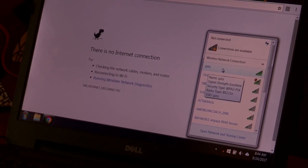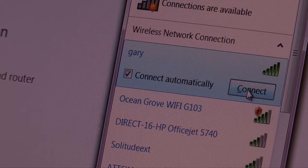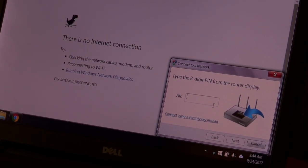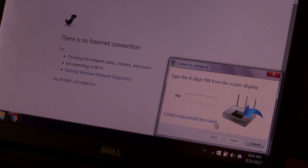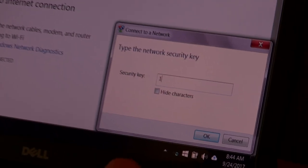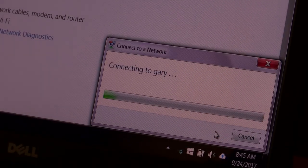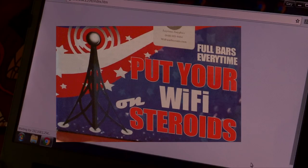Now I'm going to see Gary, and there it is right there — I just made that new hotspot. I'm going to connect to Gary. It's getting all the information that we just put in there. Then it's going to say there's a PIN — you can put in a PIN, but we're going to connect using a security key instead. That's the password that we just put in. So I'm going to put in 1234ABCD and hit OK.